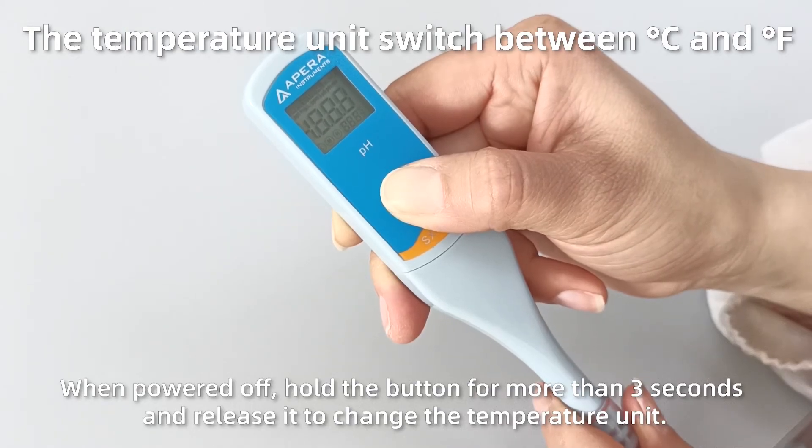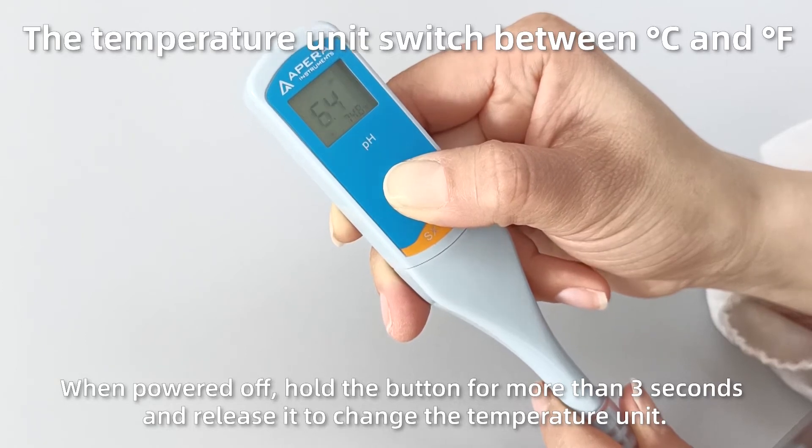When powered off, hold the button for more than 3 seconds and release it to change the temperature unit.